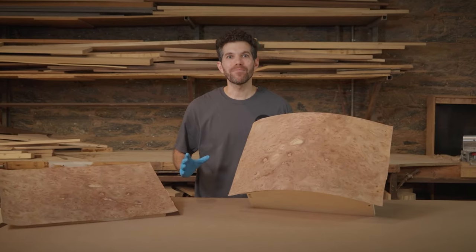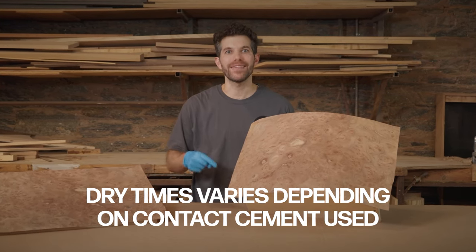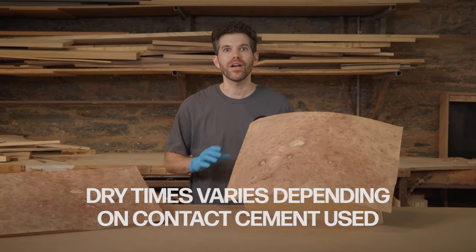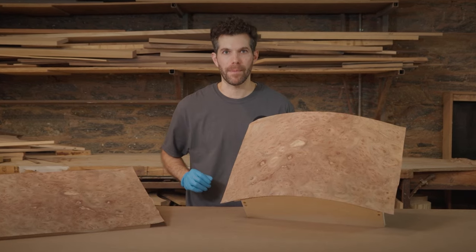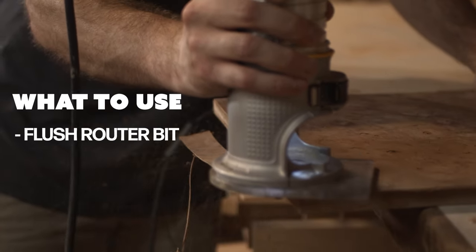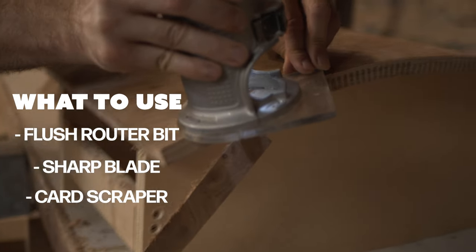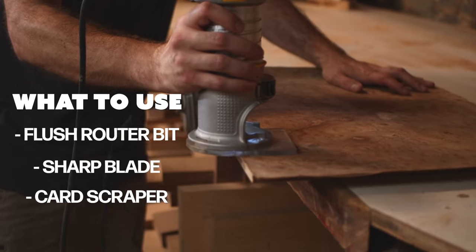Once your veneer is all in place and looking good like this, make sure you give it the proper drying time before you take the edges off, just to make sure you don't have any parts that pull up. When you take the edges off, you can use a router with a flush bit, a blade, a card scraper — any technique that works best for you works best for your veneer.